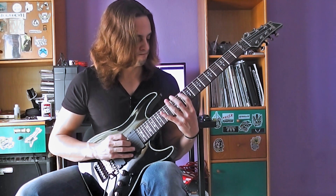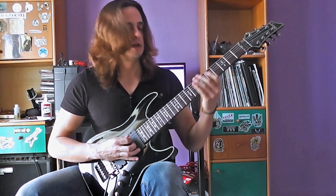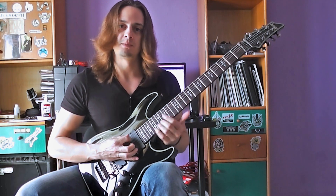Let's see how it goes. So let's see the whole lick from the top until this point.